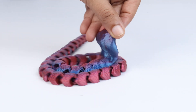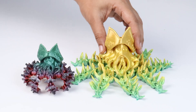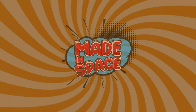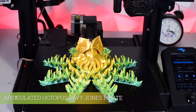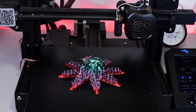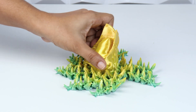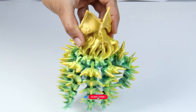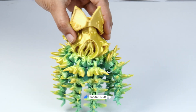Hey guys, today we are 3D printing some awesome articulated designs. This is the articulated Octopus design. There are two designs and those look awesome.